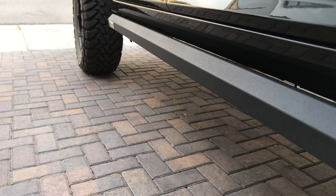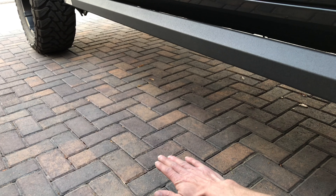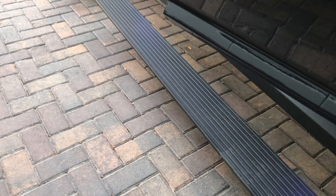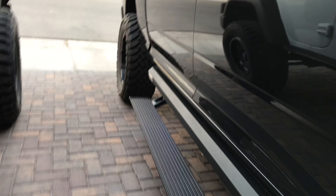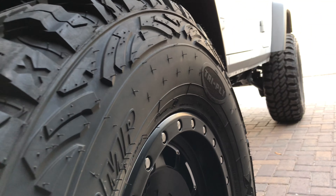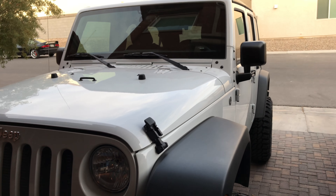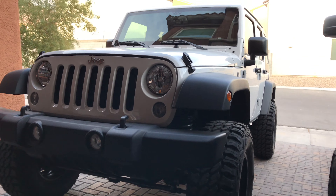I gotta get steps. I got steps on here — these drop down to about right here, which is real nice. I don't know if I'll do something like that with the Jeep. That makes it real hot. I might do some more rock slider style stuff. It's tall, guys. It is tall.